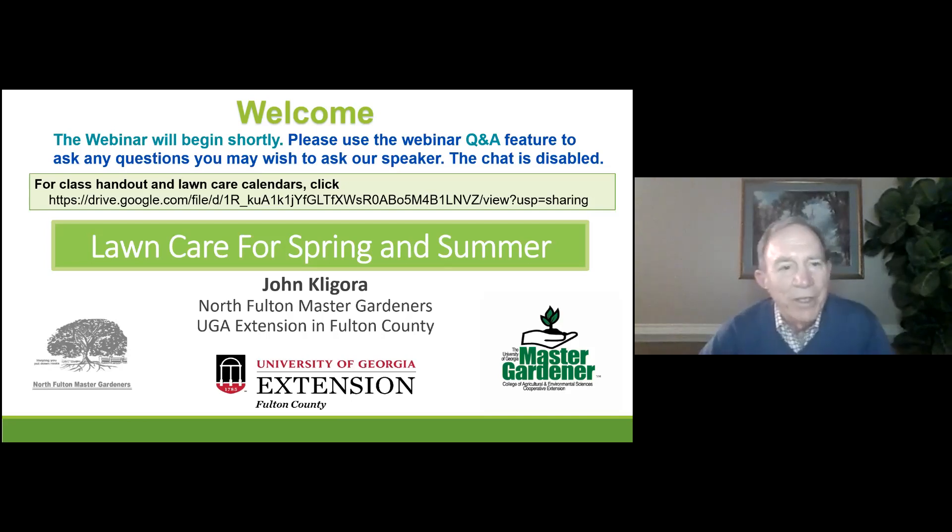Before we start our presentation, I hope most of you have downloaded the handout, which includes three lawn care calendars. Both the handout and the calendars will be useful for you to be looking at as we're going through this, and will save you some time for writing down notes.